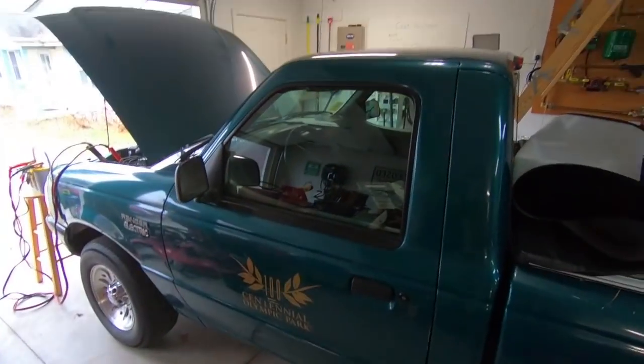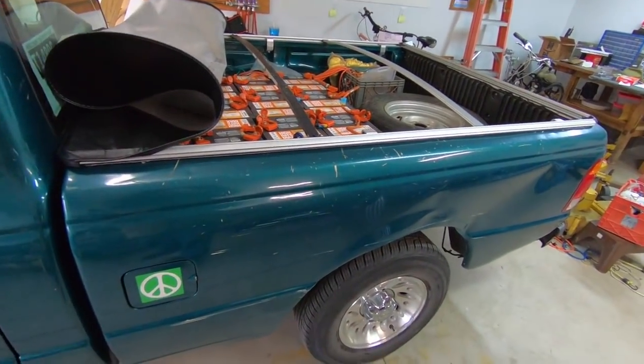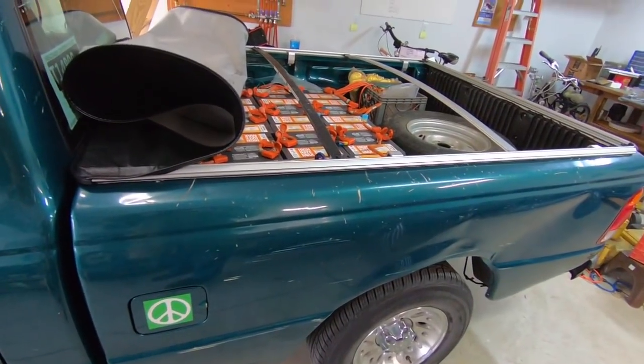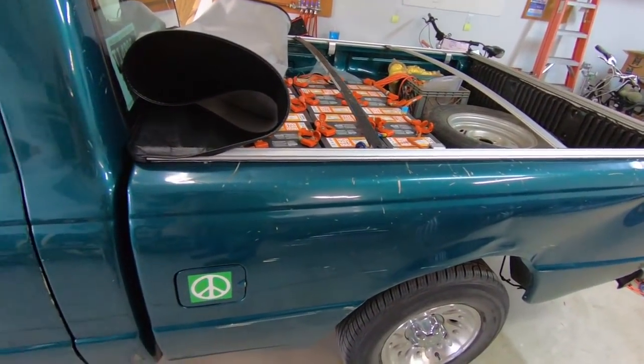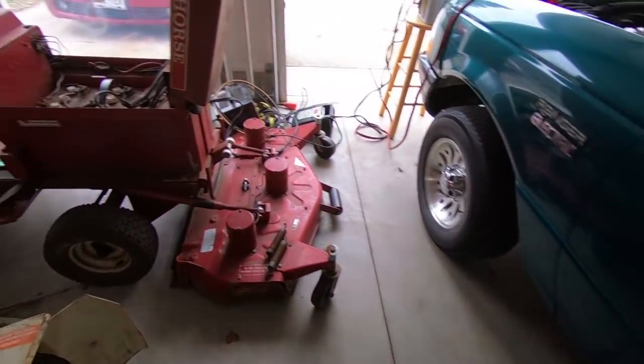Hey everybody, it's Ben here. I gotta get some stuff out of my garage because I've got this Ford pickup truck that I just got, and unfortunately with its exposed batteries and everything, it's not even like I can really park it out in my driveway all winter. I gotta have it in the garage, but it's taking up all my space.